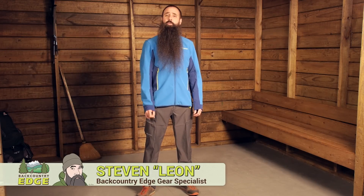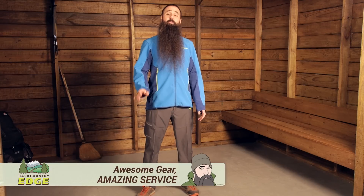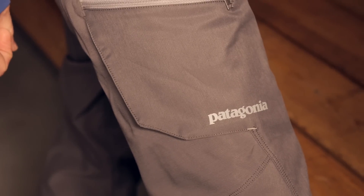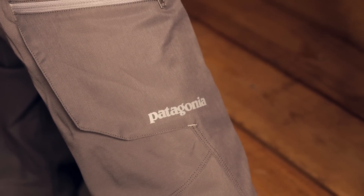Durable, highly breathable, and both water and wind resistant, the Patagonia Men's Simul Alpine Pants are perfect for cool or cold weather climbing, backpacking, snowshoeing, or ski touring. Let's take a closer look at their fit and features.